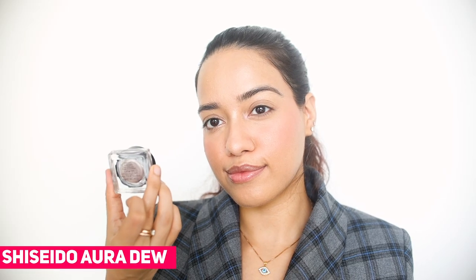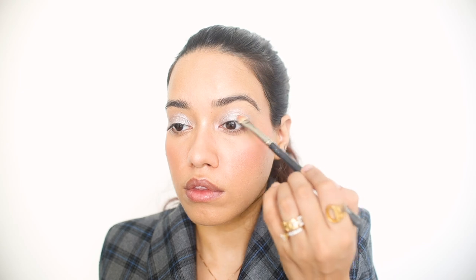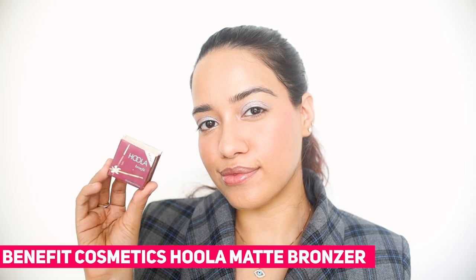I found this new Shiseido Aura Dew which I thought was so pretty — it's so bright and shimmery, so I have that on my upper eyelid. Followed by a little bit of bronzer on the lower eyelid, and I also added it to contour my face.